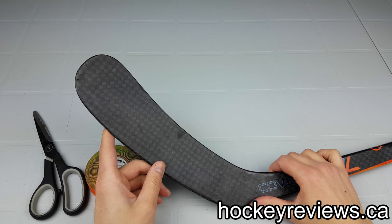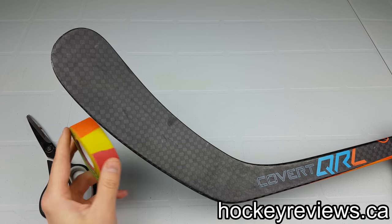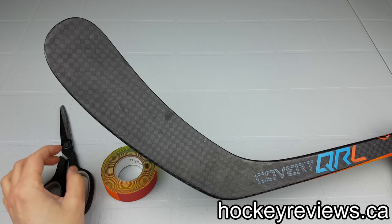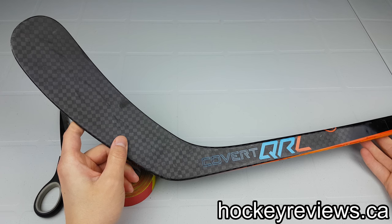Hi, I'm Matt from HockeyReviews.ca, and this is how to tape your player stick. You're going to use pride tape to do it, use scissors for cutting the tape, and have your favorite stick here, which mine is my Warrior Covert QRL.